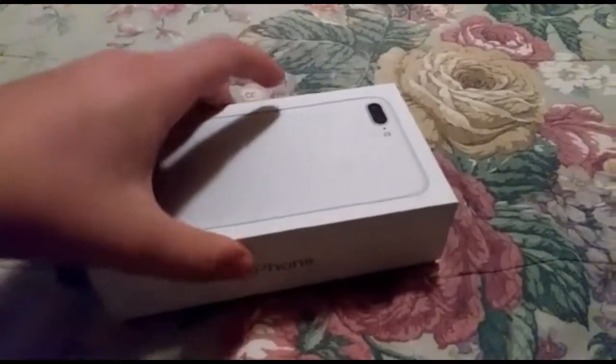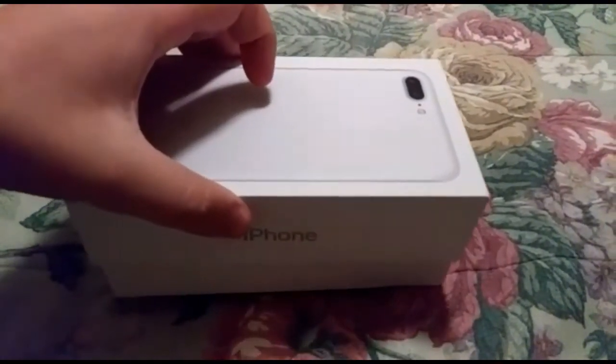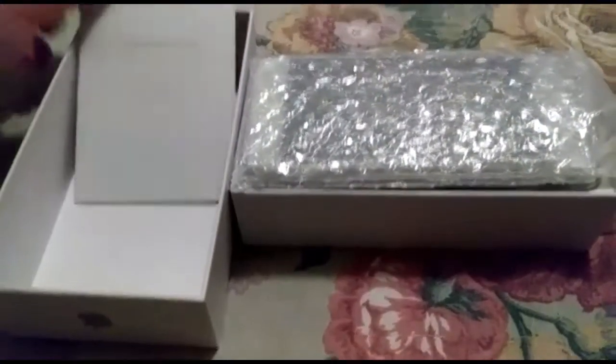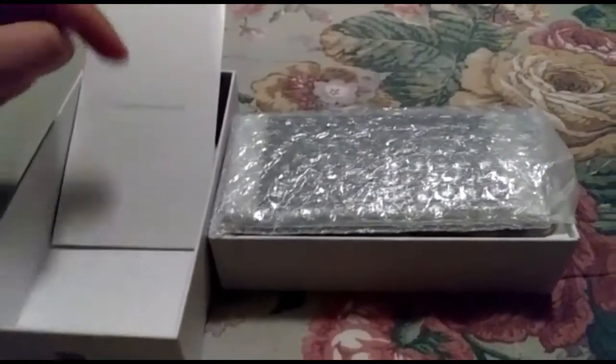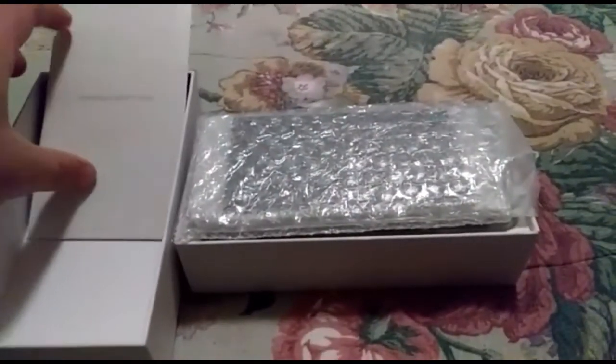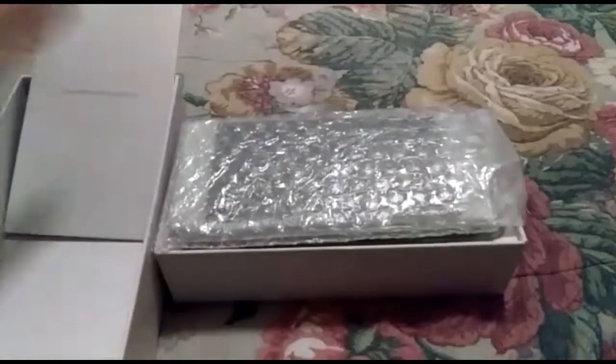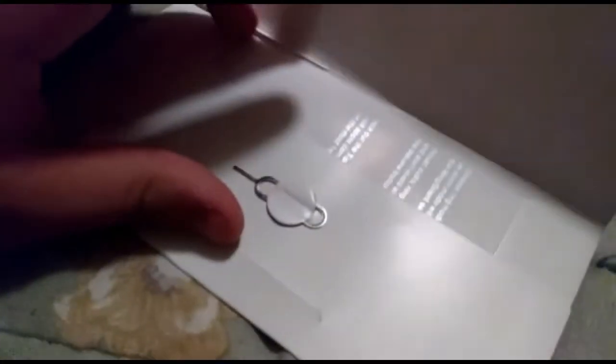If you guys didn't see my last video unboxing the Product Red iPhone, go ahead and check it out — I'll put the link in the description as well. So opening it up, first you get the 'Designed by Apple California' card, you get the SIM removal tool and the wipes — we already know that.